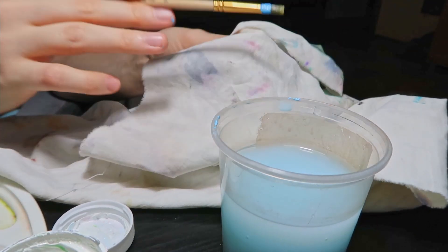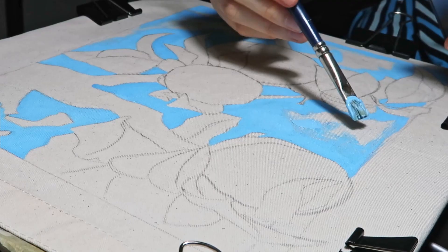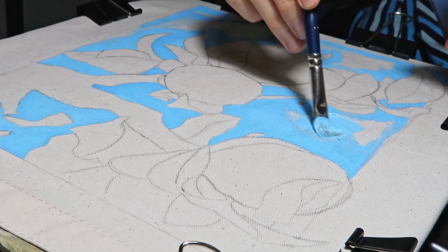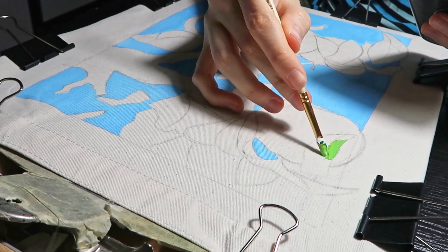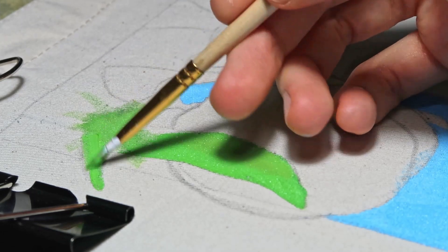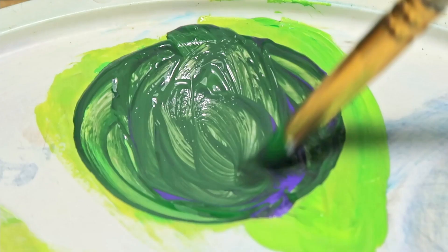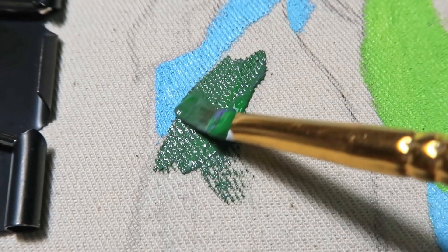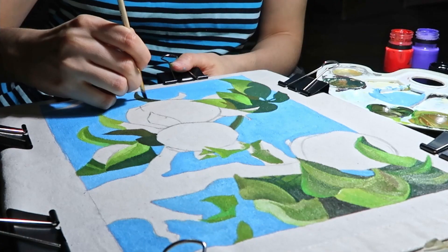And denim is even worse — once I tried to paint jeans and it was horrible. One of the most important features of textile paint is that it dries up so quickly, so you actually have to hurry to paint because it can simply dry on your palette. During the process you can wash your brush with water and also help yourself a little bit with a rug to clean the brush properly.